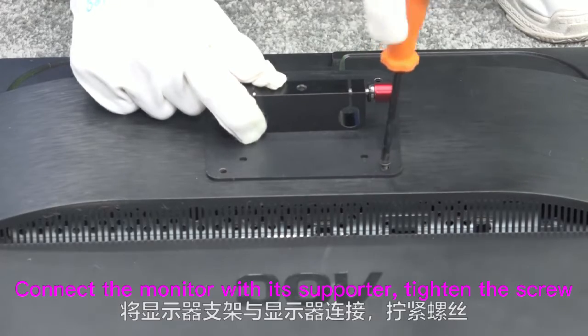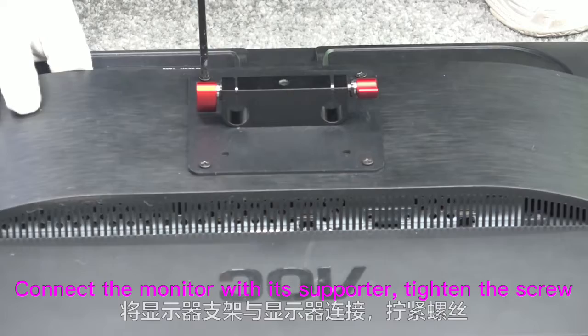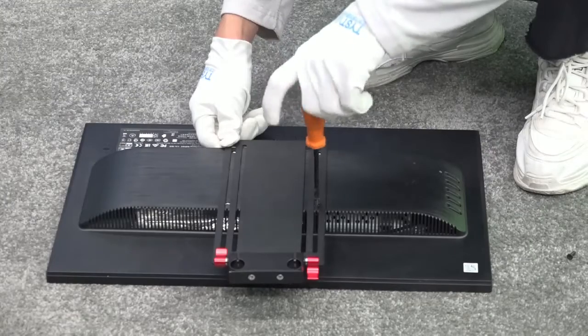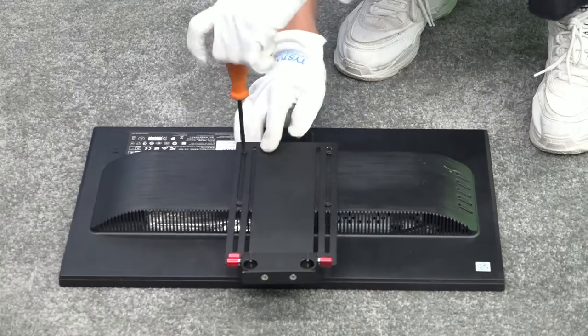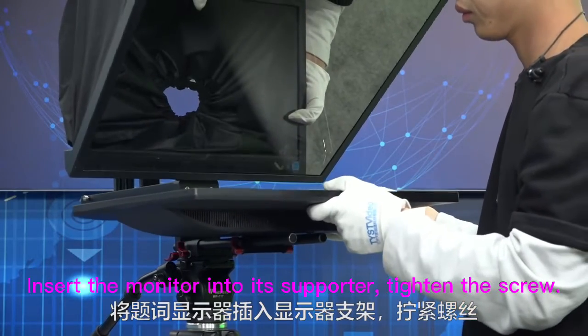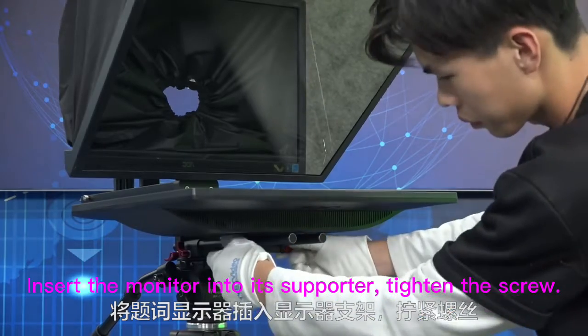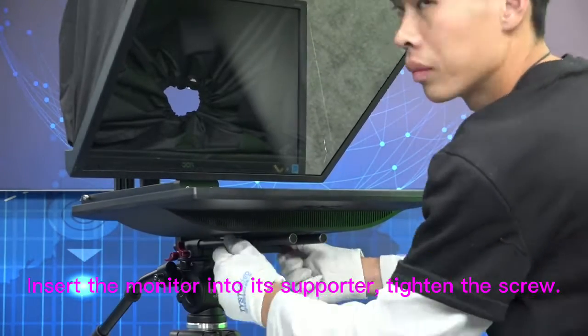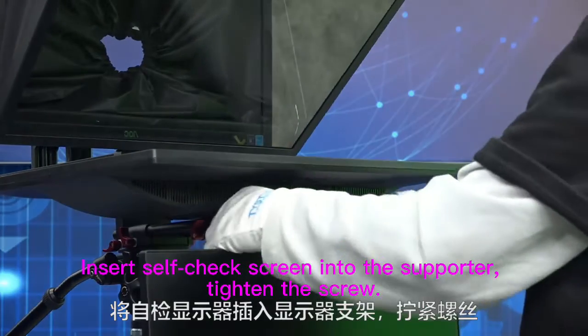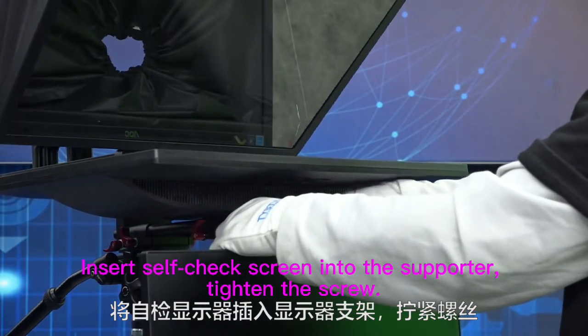Connect the monitor with its supporter and tighten the screw. Insert the monitor into its supporter and tighten the screw. Insert the F-check screen into the supporter and tighten the screw.